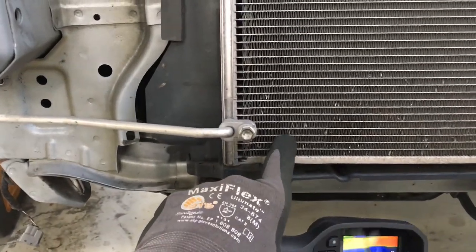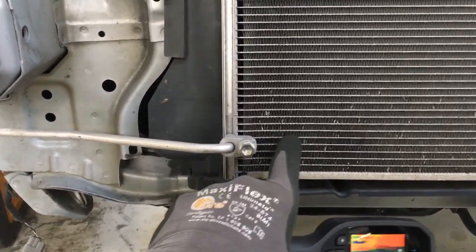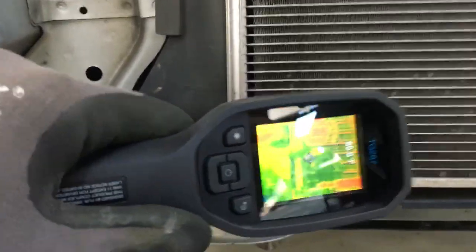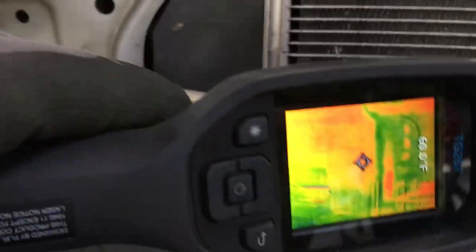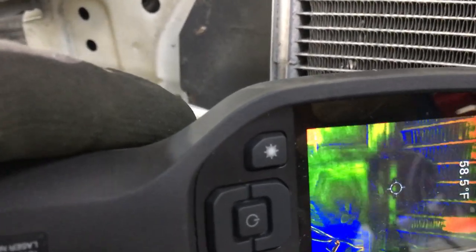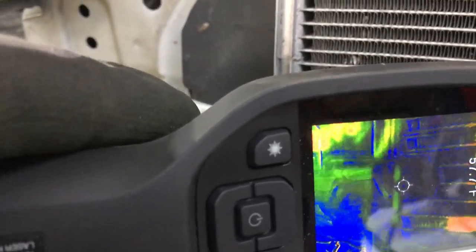Now let's take the temperature of this area because these bottom five tubes here are almost filled with liquid refrigerant. Everything else above it is vapor. This is kind of shiny and reflective, but we got 58, 59, 60 degrees right there.